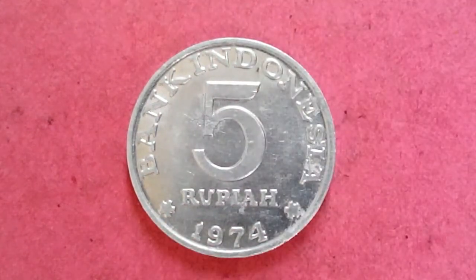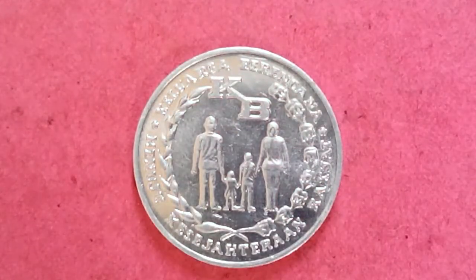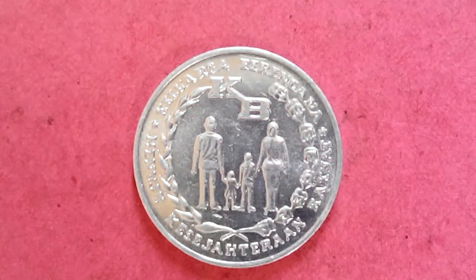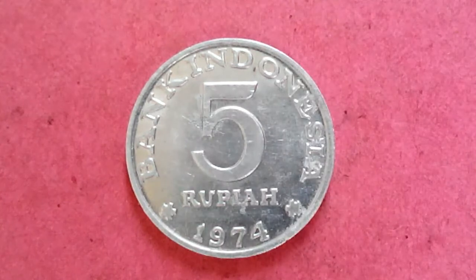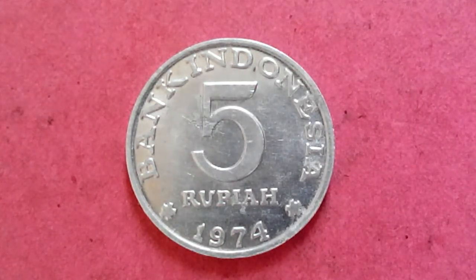This is an Indonesian coin — 5 Rupiah, 1974. If you turn it around you can see some scripting over there, some Indonesian language, and 'KB' — I don't know what that is — but there's a family over there: father, mother, son, and daughter. I think this is about population control. So this is a 5 Rupiah coin; I have already shown this coin earlier in a previous video on Indonesian coins.